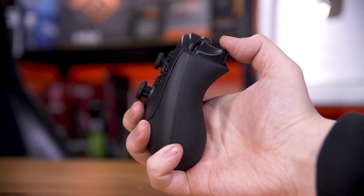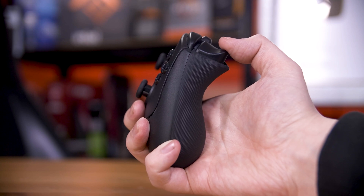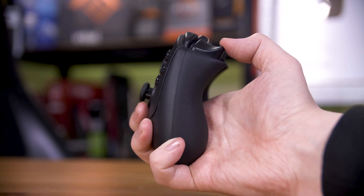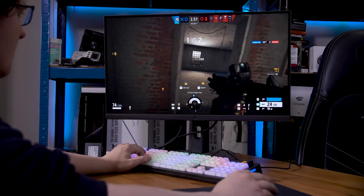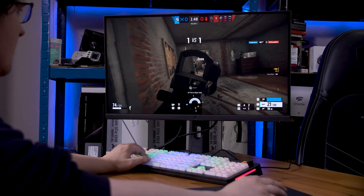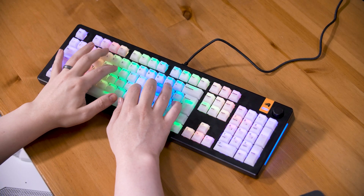Knowing how far the switch has been pressed down means you can do a lot of interesting things. The most common features relate to the actuation point. Going back to the controller analogy, for FPS games that use the triggers to aim and shoot, sometimes you can change how far down the trigger you have to press before the gun fires — that's the same as these switches. How far down you have to press the W key to start walking forward, for example. For gaming, you might want to just barely press them to trigger for the fastest reactions and snappiest movements.